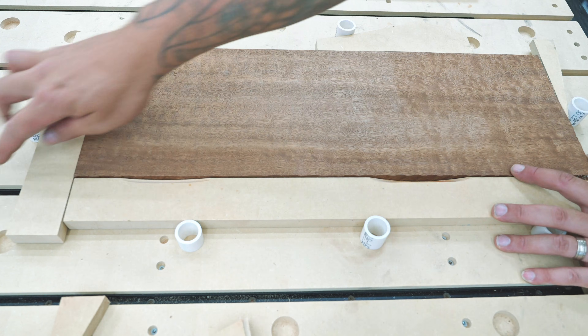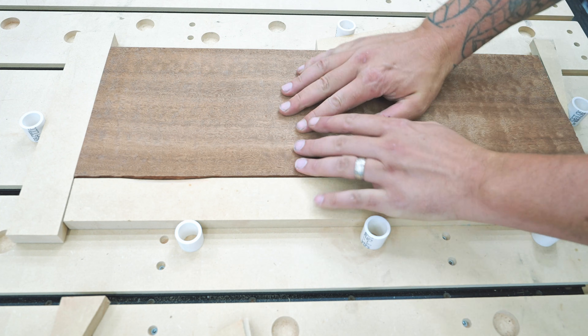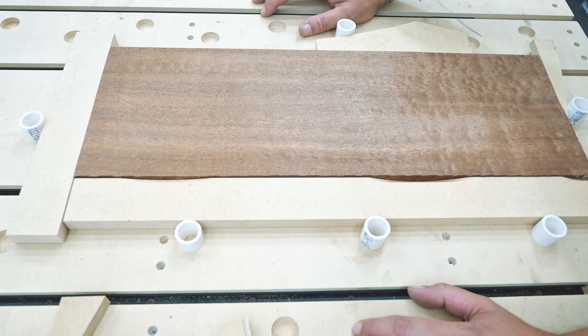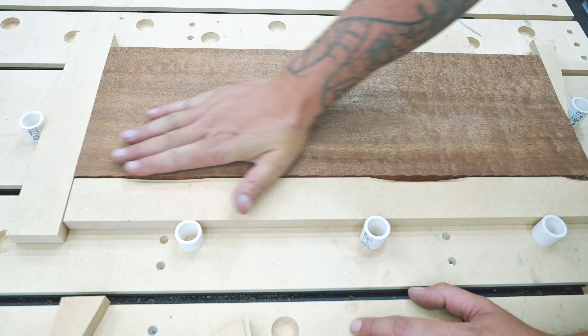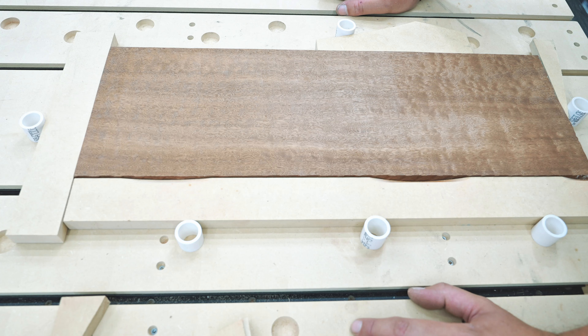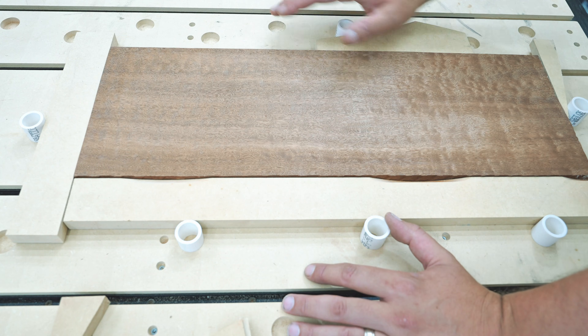I don't have to use just the PVC stops — I can use the T-tracks to cinch material down if I want. I have a whole bunch of options. If I want to plane really long pieces of lumber or a slab, I can dictate exactly where it winds up on the full spoil board, get everything flat and symmetrical, know exactly where it is on my work surface, and do my normal zeroing. It's really fast. I used this method for a round table project and it was very quick and simple — I didn't have to re-zero or move around.